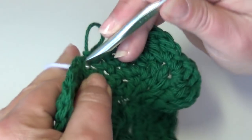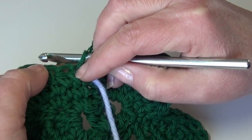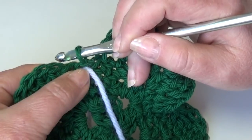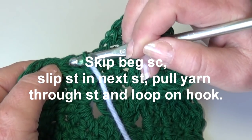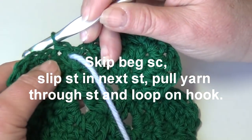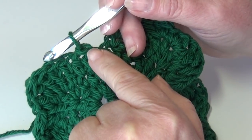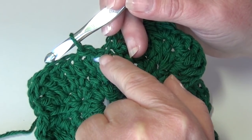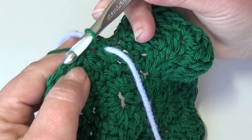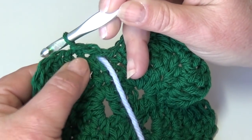Mark your beginning single crochet with a stitch marker — I just use a small piece of yarn pulled right through the stitch. Now skip this single crochet and slip stitch in each of the next two stitches. Insert your hook into the next stitch — you're skipping the beginning single crochet. Slip stitch: yarn over, pull through the stitch and through the loop on your hook. This is the beginning of our repeat with the first slip stitch, so you may want to mark this stitch with a different color stitch marker as the beginning of the round and the beginning of the repeat.